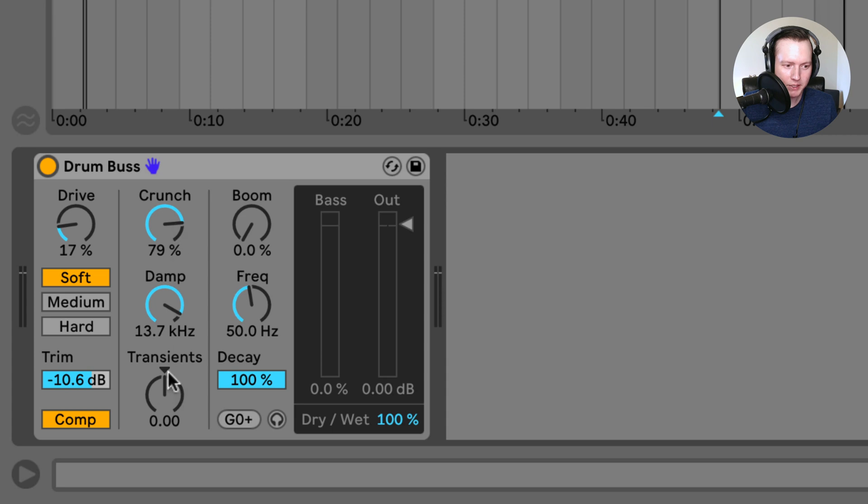Under these two knobs we have a transience knob. If you turn this knob to the left, it will increase the attack but decrease the sustain. If you turn it to the right, it increases the attack and also increases the sustain. Turning to the left makes the drums a lot tighter, while increasing to the right makes the drums a lot more punchy. This transience knob is affecting the transients of frequencies above 100 hertz.